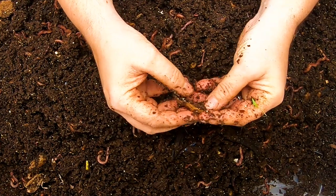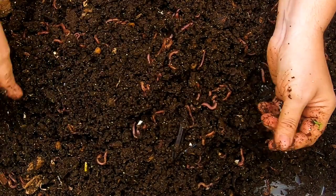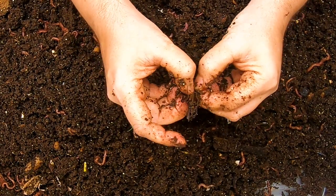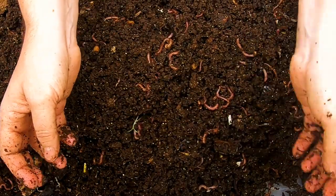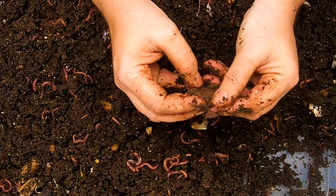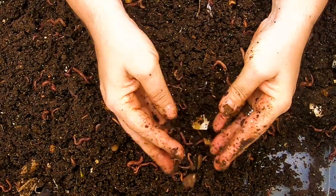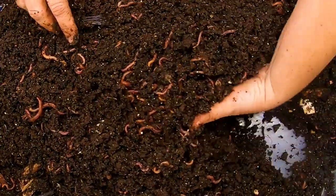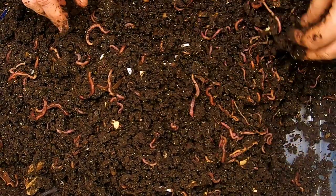Peanut shells and other nut shells like pistachio take probably about a year. The banana stem that the bananas all come attached to takes three or four months minimum depending on how big it is. This is actually an avocado shell, and you're probably looking at four or five months for that as well. The pits from the avocado take probably six months to a year to get completely broken down.